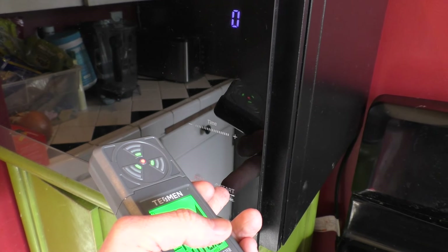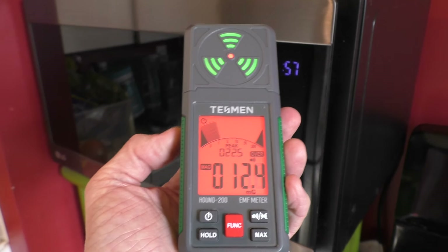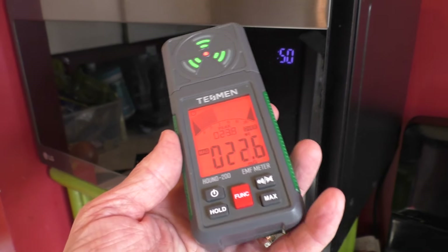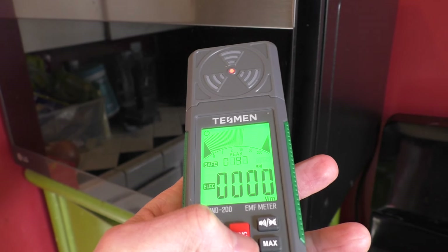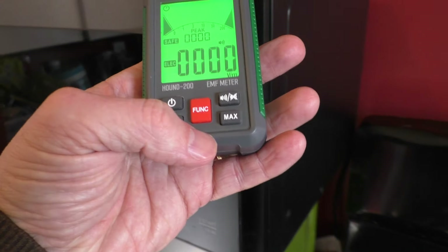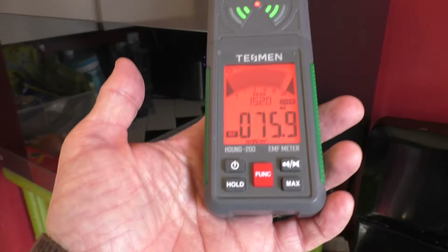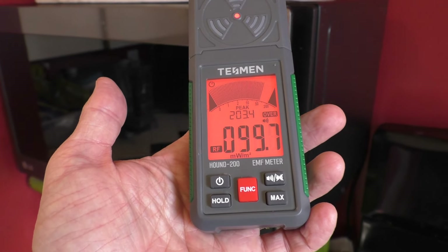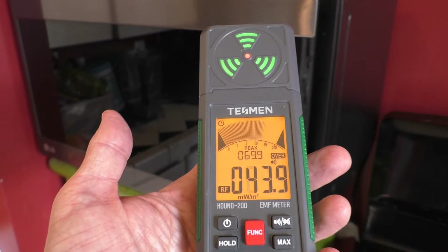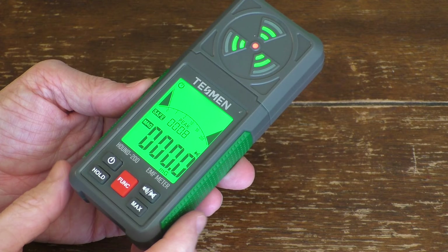Let's go back to magnetic fields and see what happens when we turn this thing on. Sure enough, it's starting to generate a red magnetic field. The microwave does generate a magnetic field. Switching to electrical fields, it's in the orange range, similar to before. And the radio frequencies are just going off the chart — it's all excited. Sure enough, radio frequencies are coming out of this microwave, which makes sense because microwaves are essentially a type of radio frequency.